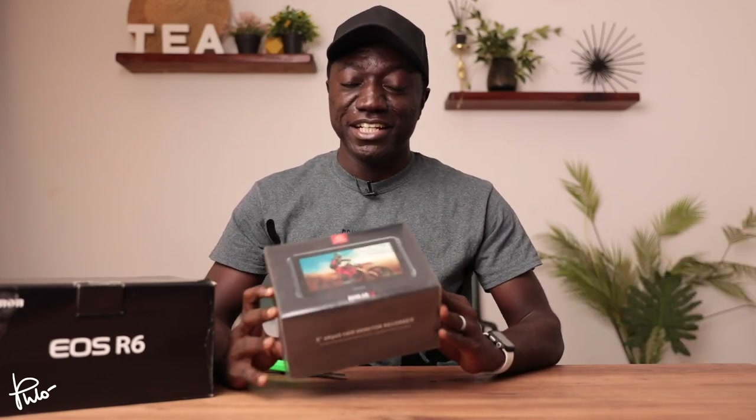The first item on the list is the Ninja V itself. I have been saving for the longest time to get this device for two main reasons: I knew that it could improve the quality of my video work by enabling me to shoot in 10-bit 422, and also help me with my YouTube videos because now when I'm shooting and I attach this to my camera, I can record my screen so you guys can actually see what is happening on set.